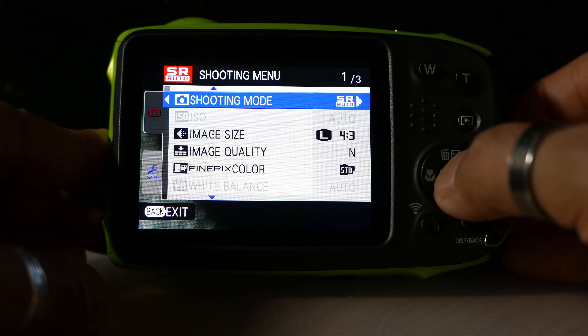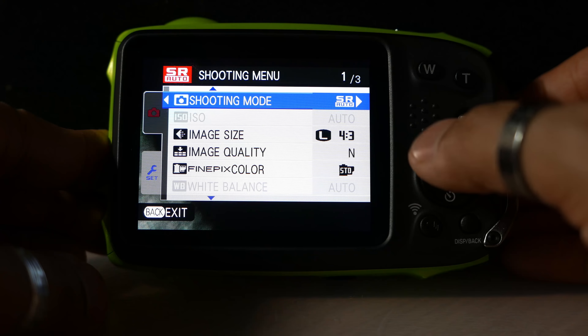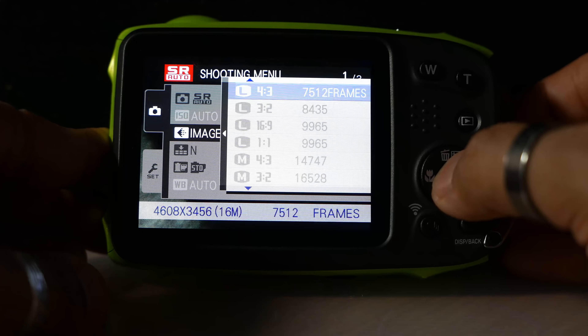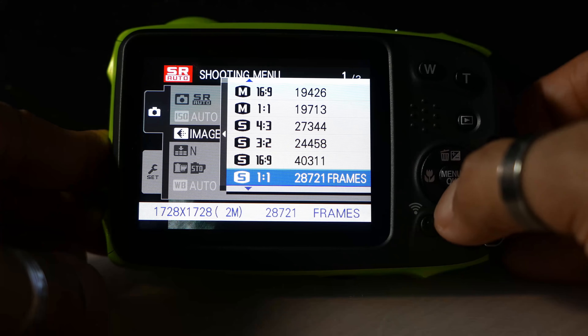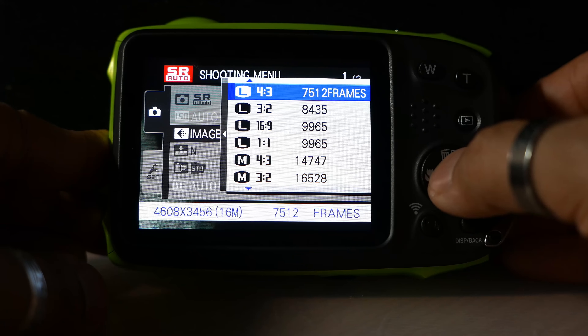Auto ISO — I'm unable to select it, possibly because I've left it on the scene recognition auto mode. Then image size: I'm going to make sure I'm capturing the best possible quality I can get, so I'll set it to large 4 by 3.